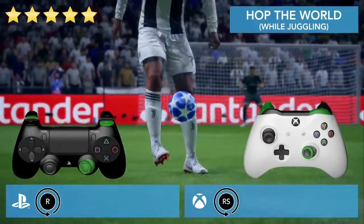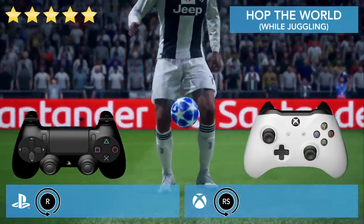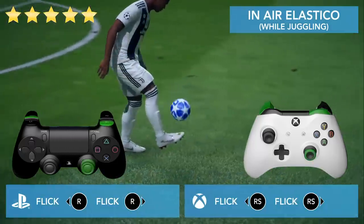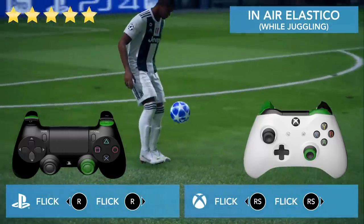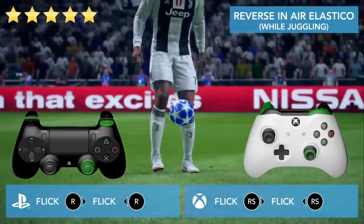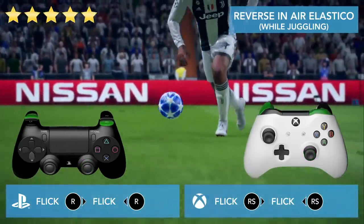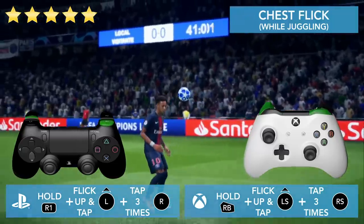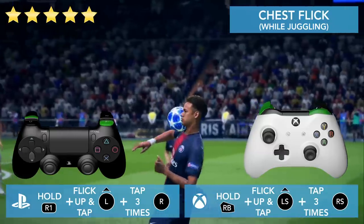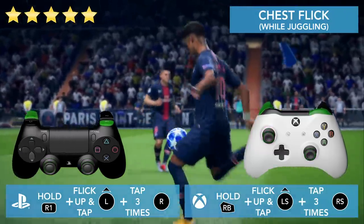While juggling, turn the right stick 360 degrees counterclockwise. While juggling, flick the right stick left and right, or the reverse — right and left. The chest flick is the hardest one: hold L2, tap R1, start juggling. Hold R1, flick the left stick up, click on it, and click on the right stick three times.